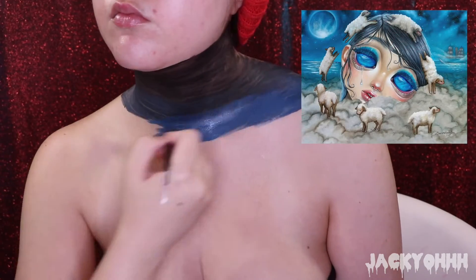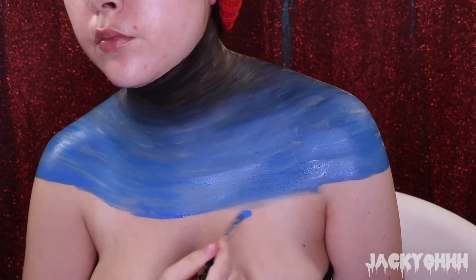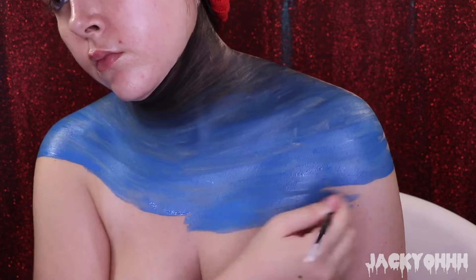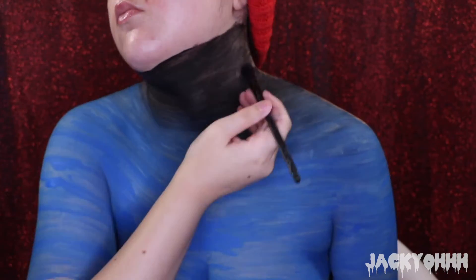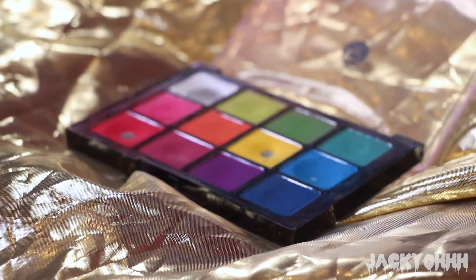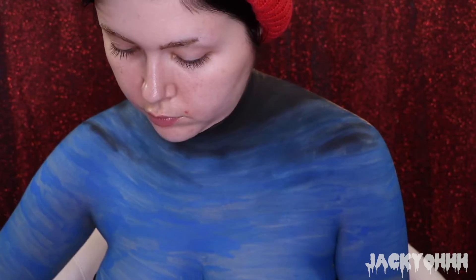The first thing I did was I took the Mehron paint - I took black and then I took dark blue and I created a gradient on my chest. Then I took Bonnie from Melt Cosmetics Gemini palette and I set the black paint with that eyeshadow. Then I took the Viseart Editorial Brights palette and I took the dark blue eyeshadow and I set the dark blue paint with that.